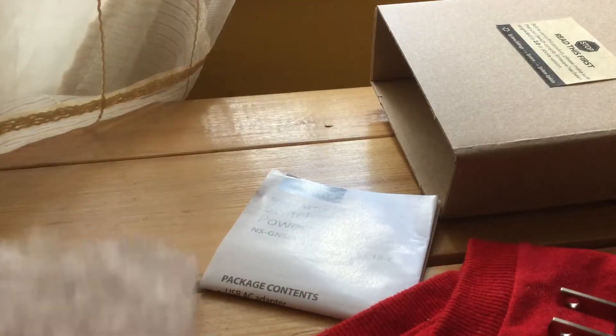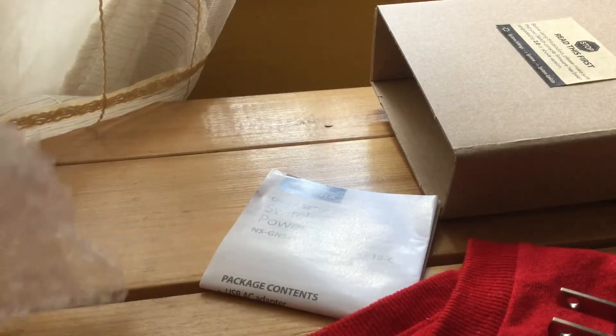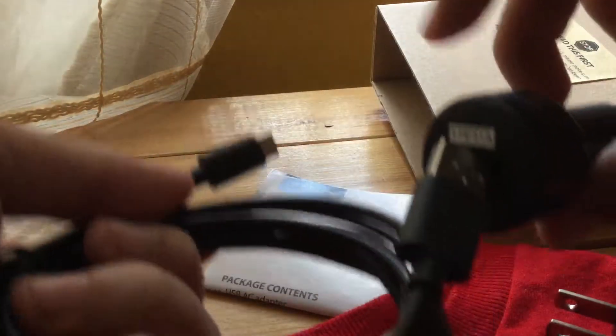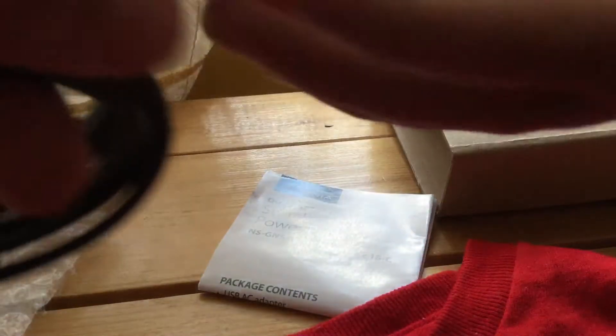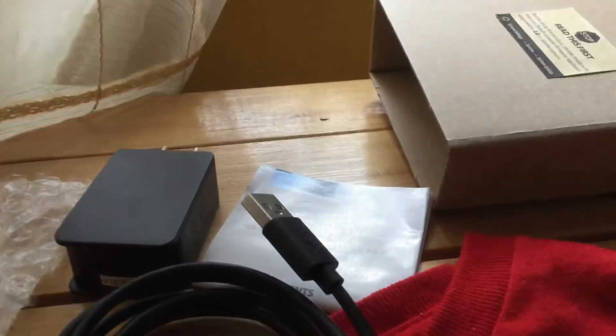And a car charger, so you can plug it into the car and charge it. If you are on a car trip, plug this into the car, then plug this into the Switch. Or if you are just outside like at McDonald's, plug this into the wall, then plug this into the Switch. This is going to be really useful for when I am traveling, and since the Switch is a portable console, I am always going to keep this in the case.